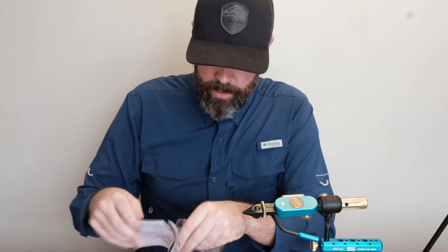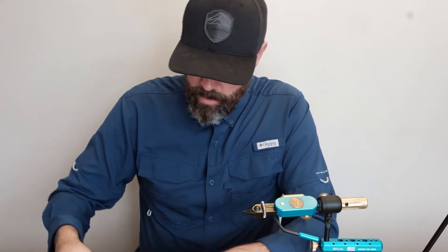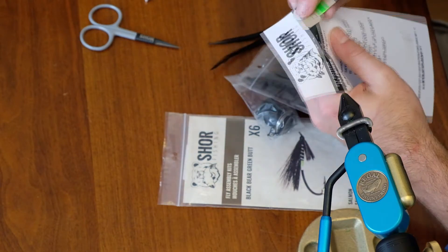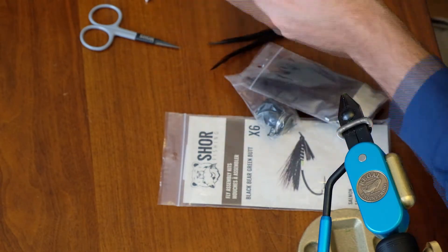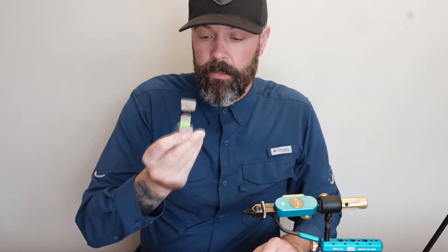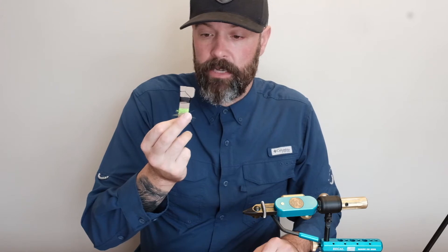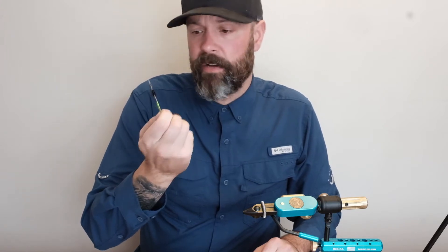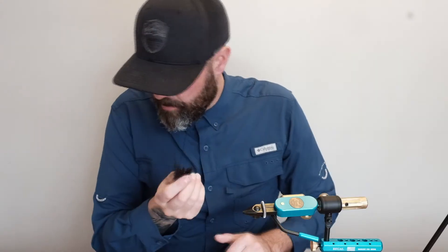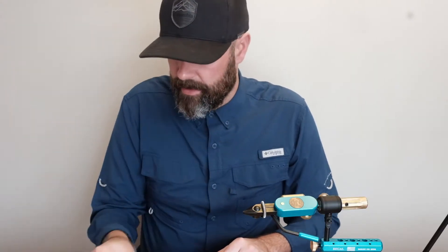Everything is stapled on this sheet and gives you the product list. Right off the bat we have our butt material — the green — and the body material here. Looks like floss. We have hackle. This is going to be used as a tail.